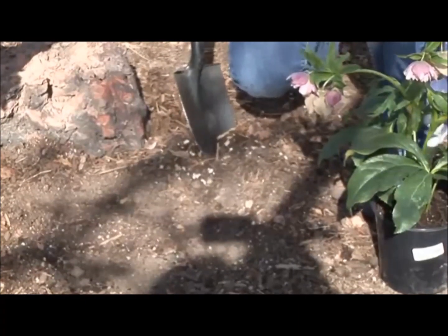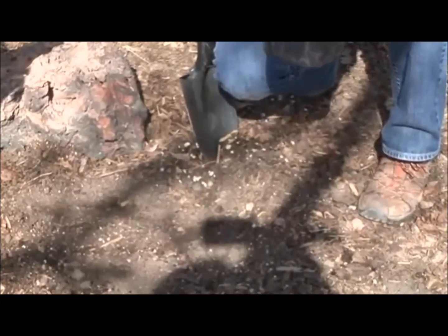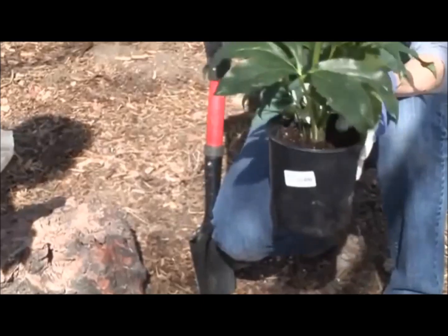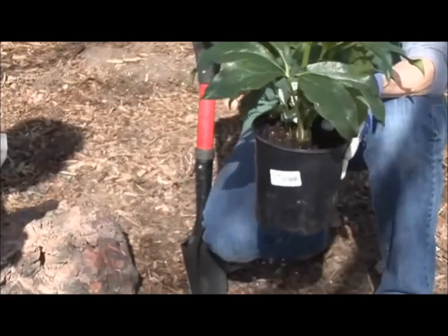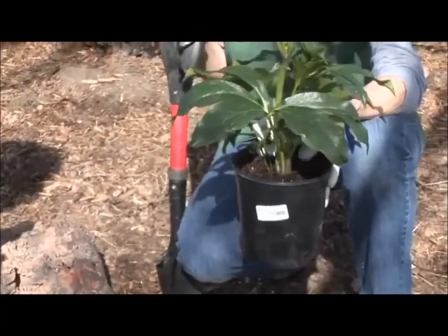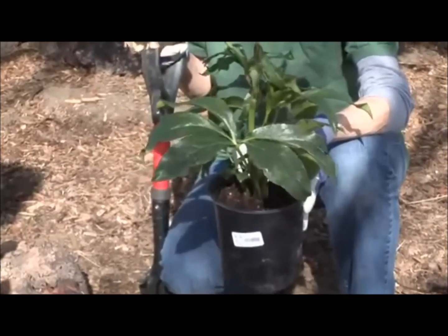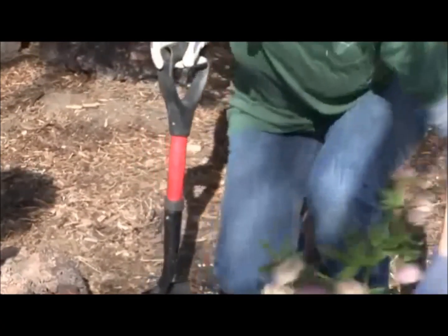Then you want to see how big your pot is, because that's the size hole that you want to dig, except larger. You need to dig it at least this big, and hopefully a couple inches on each side. A couple inches, and a couple inches deeper? And a couple of inches deeper. Okay, let's see what you dig, see what you find.